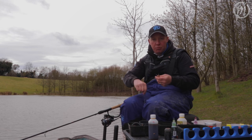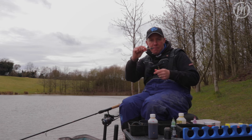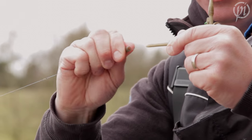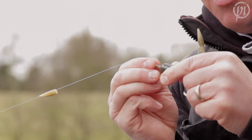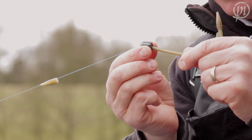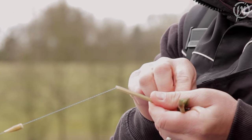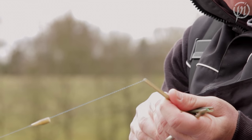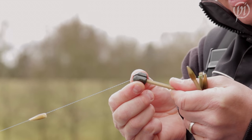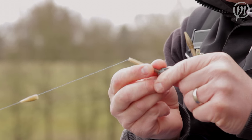I'll quickly talk you through that. Here I've got my 15 gram Match Cube on and I want to change it to a 30. So I simply take my tail rubber off — the Match Cube has a slit down one side — so I slide it back up the interchange stem, locate the slit, remove it off the line. I take my 30 gram Match Cube, find the line, locate it on, slide it down the interchange stem, and lock it in place.